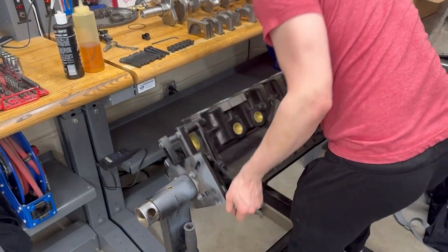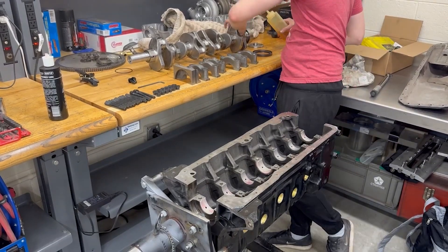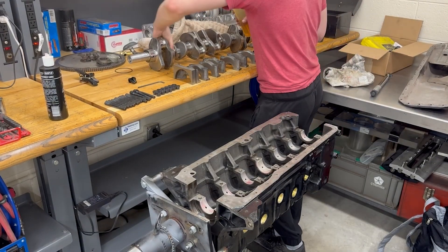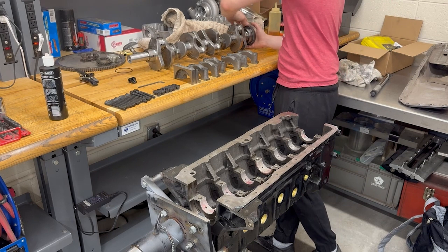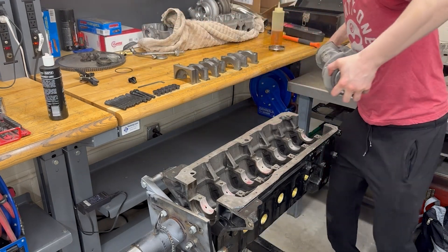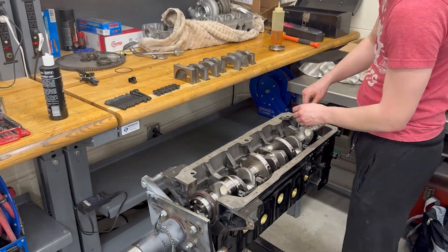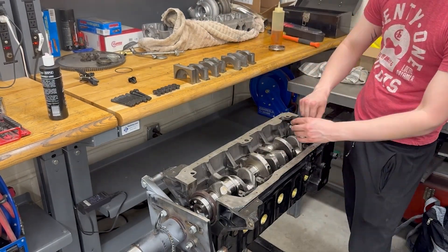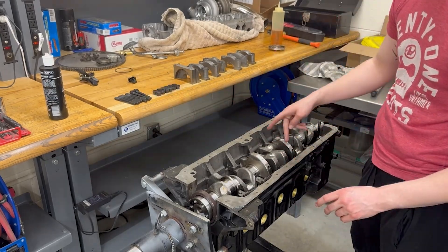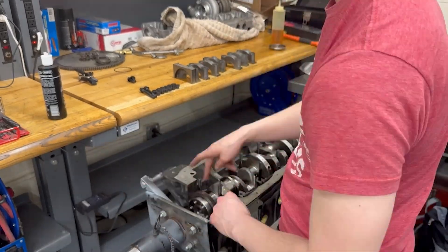First off, I just want to emphasize that anything I'm showing in this video is a part of the engine assembly process, but that doesn't include all of the cleaning and measurements that came before that. A perfect example of that would be the crank that I'm installing right now. Before we got to this point, I probably spent two or three hours just cleaning and polishing everything, including taking some emery cloth to the journals and also taking measurements on them as well.